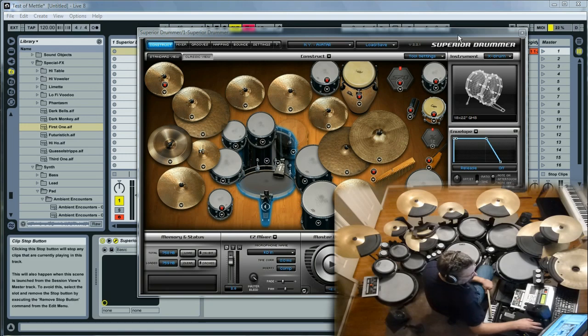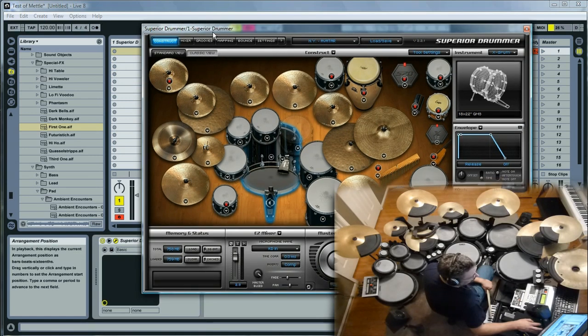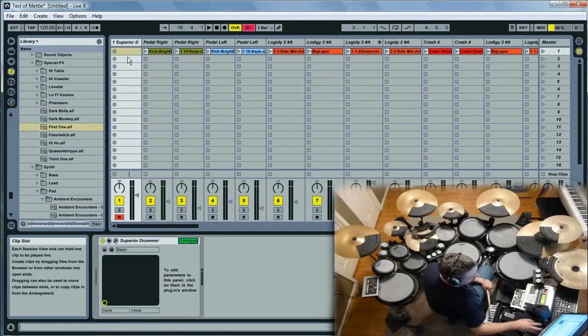If you look on the screen here, this is the Ableton Live platform with the Superior Drummer VST in the first slot. As we go to the right, I have all these different MIDI and audio wave inputs — different slots I've created to trigger different events.